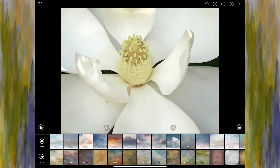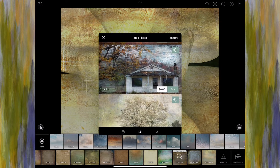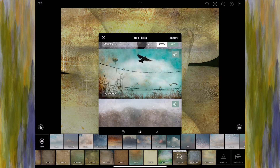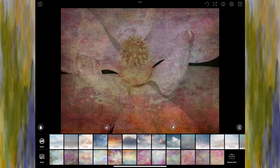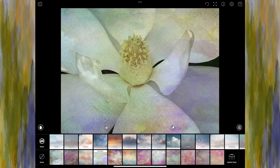I'm going to go back to None and move to the bottom row and start clicking on these textures. Those are the original textures. If I go to Switch Pack, you can see options like Vintage, Painterly, and Grunge — I don't want a grunge look here, so I'm going to choose Box of Colors because I really just want to change the overall color look and add a little splash of color without too much texture.